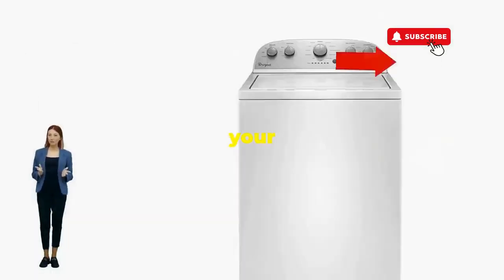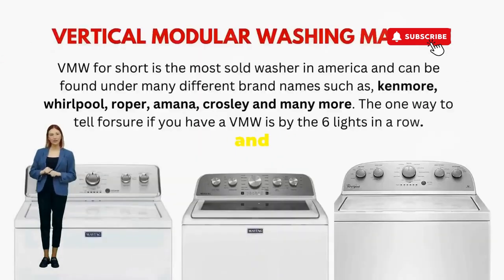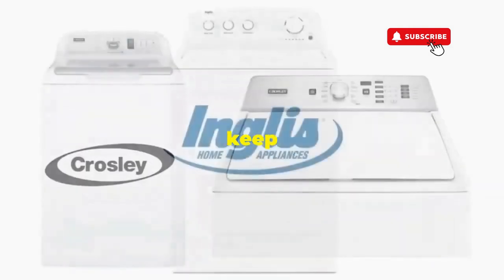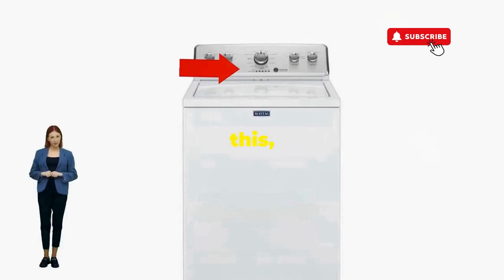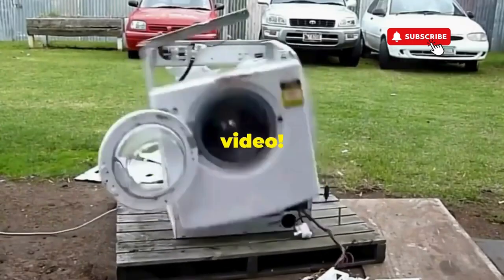There you go — you've just added years to your washer and kept your cash where it belongs, in your pocket. Try this out and drop a comment below if it turns your nightmare into a fairy tale. And if you enjoyed this hack, smash that like button — it's the best way to keep these life-saving tricks coming. Thanks for tuning in, and remember: never let a rogue appliance outsmart you. You've got this, even if you're as mechanically inclined as a spoon. Catch you in the next video.